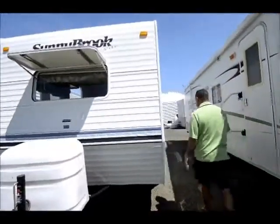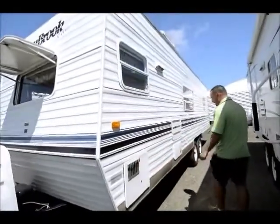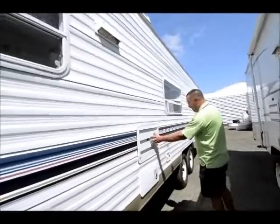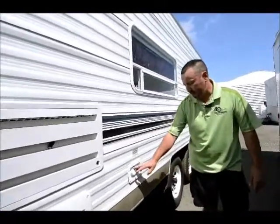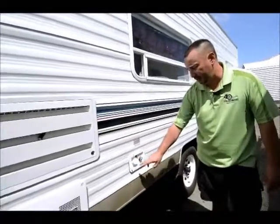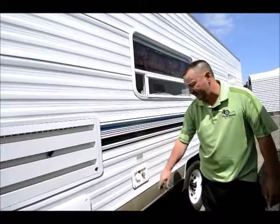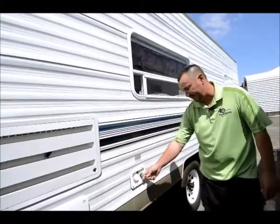Working our way around, this right here is for your hot water heater, your furnace, and this is basically a vent for your refrigerator. If you are dry camping, you can fill your water up here and fill your tank and run it off of that. Or if you are at a hookup, you can hook your water up directly right here.